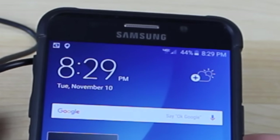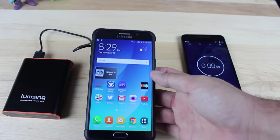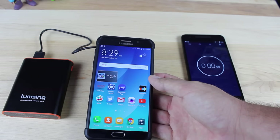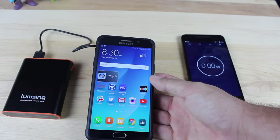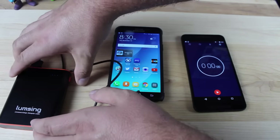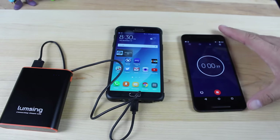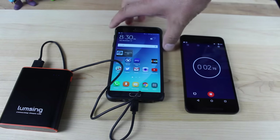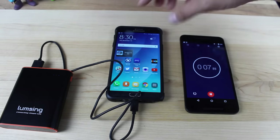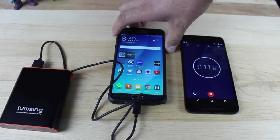I'm currently at 44% battery life on my Galaxy Note 5. This is a 3,220 mAh battery, so normally it would take about an hour and a half on fast charge to charge this battery completely. We'll go ahead and plug this in, press the button to turn this on. Now we're charging, and I'll run my stopwatch for 15 minutes. It dropped down to 43% before we started, so we'll see how much charge we have after 15 minutes.